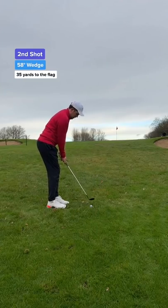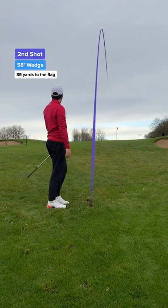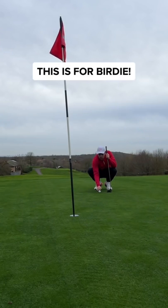Second shot and I'm 35 yards to the hole. I'm going to be honest with you guys, I saw no difference in the short game. In fact, I thought this ball went in — it seemed like the perfect distance, but I was wrong.